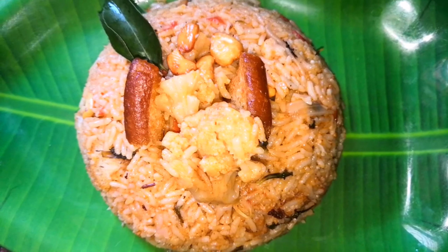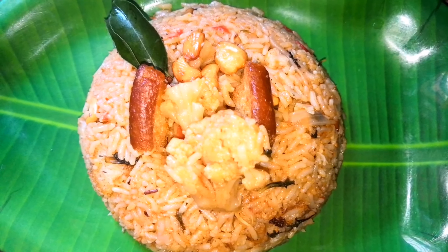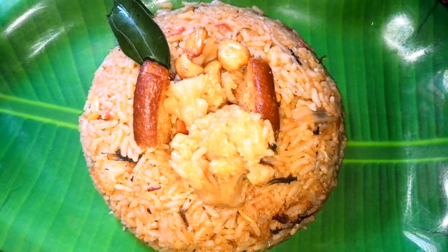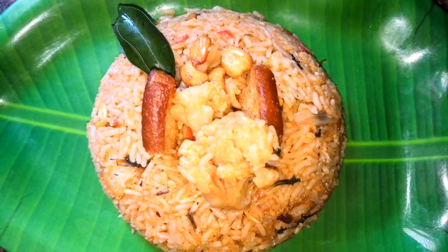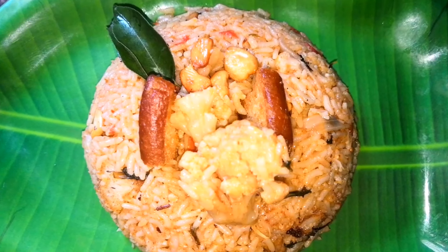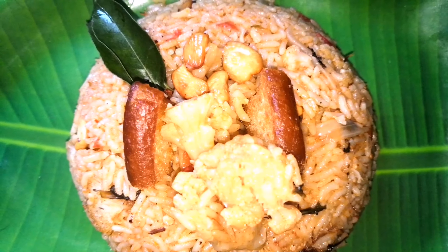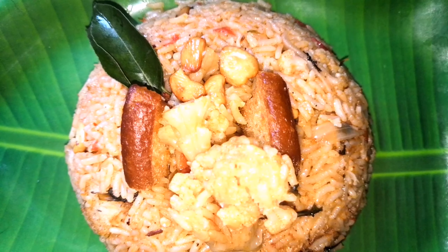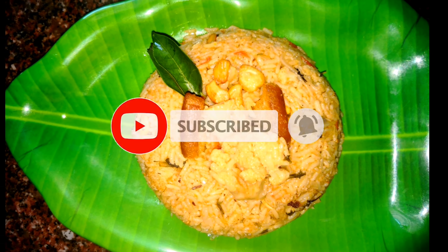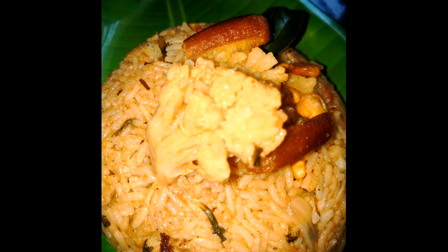Our cauliflower biryani is ready and cooked perfectly. You can serve it hot with a nice onion raita on the side. This is a very nice and easy recipe that you can try at home — it is a very quick recipe. Next time when you have cauliflower at home, do try it and enjoy this delicious recipe along with the raita. Post your comments without fail, subscribe to our channel for more interesting recipes. Thanks for watching and keep supporting us.